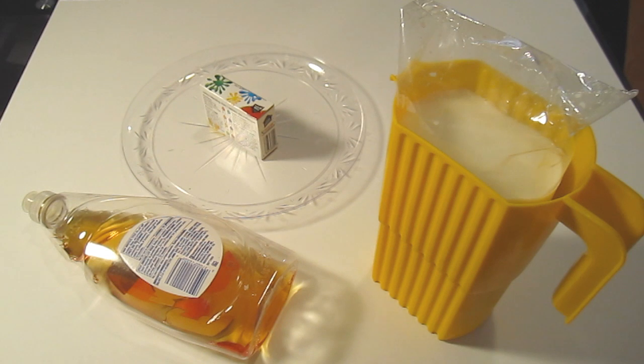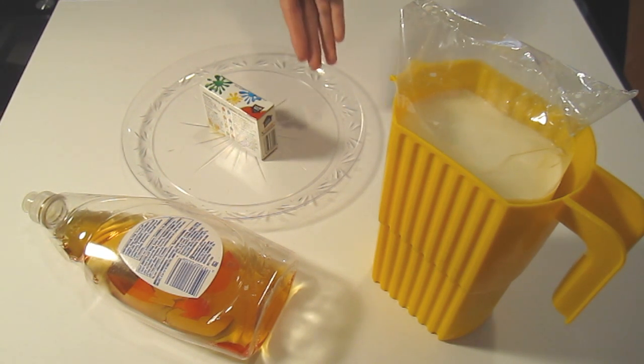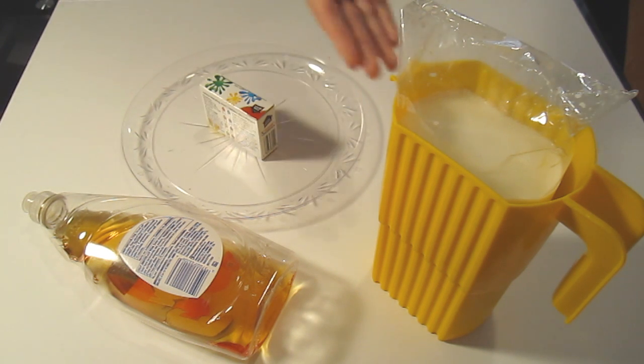So let's begin today's experiment. Today you're going to be making some crazy tie-dye milk using only a shallow plate, some food coloring, some dish soap, and some milk.